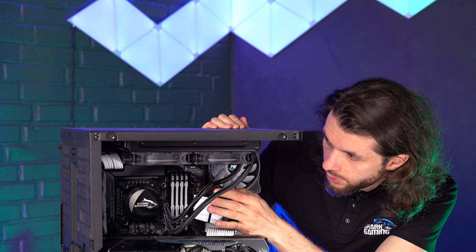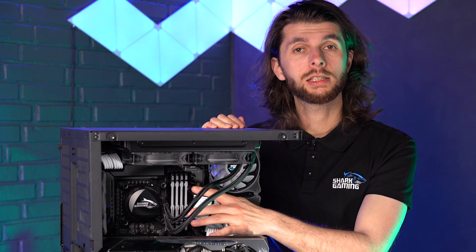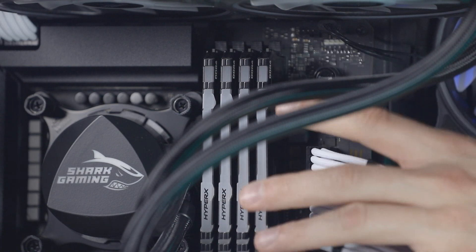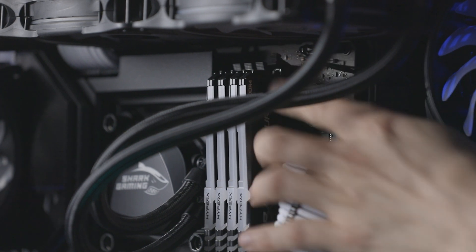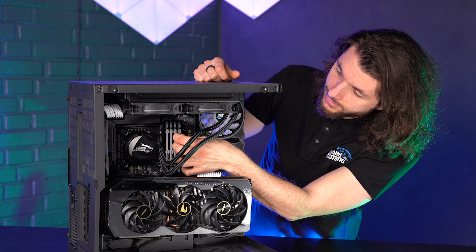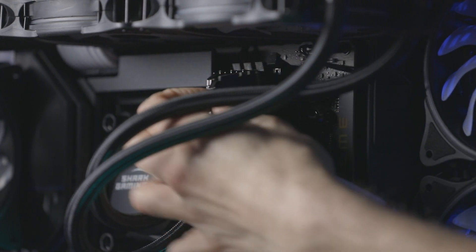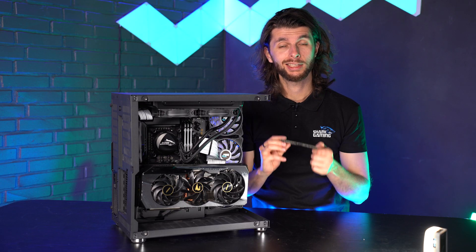On some motherboards there are contacts at the top and at the bottom of the memory stick. On this motherboard we only have a contact clip at the top. So what I do is take my finger and press it down, and then you can see the memory stick slowly being pushed out. In a case like this where we have four sticks very close together, it's sometimes difficult to get my fingers in between and get a good grip, so I take my thumb and just pull it out. Now we've successfully taken out a stick of memory.